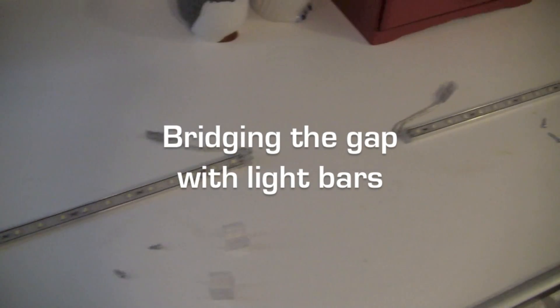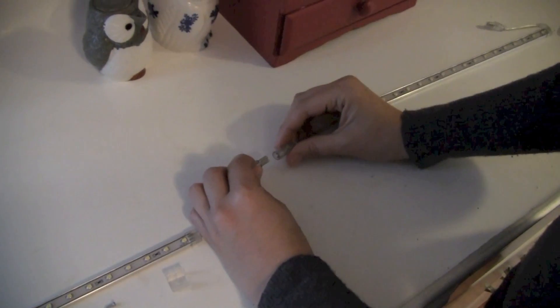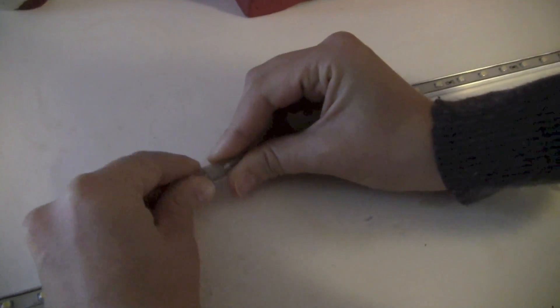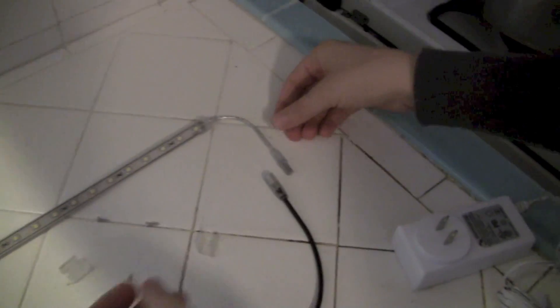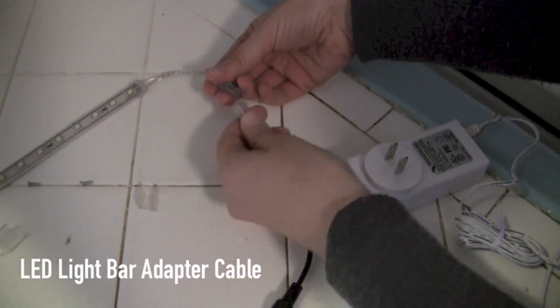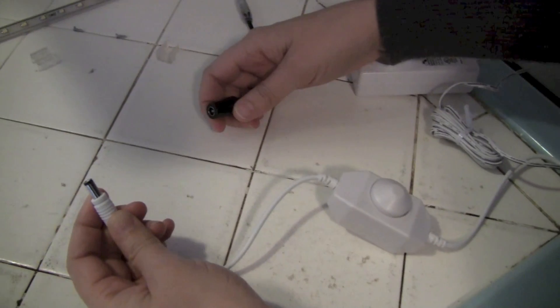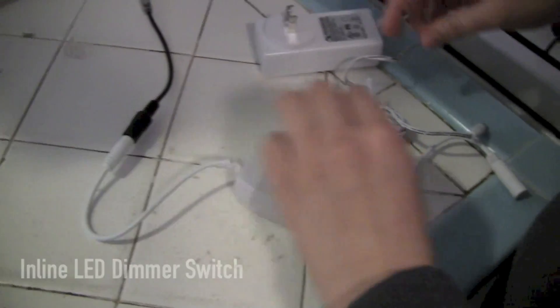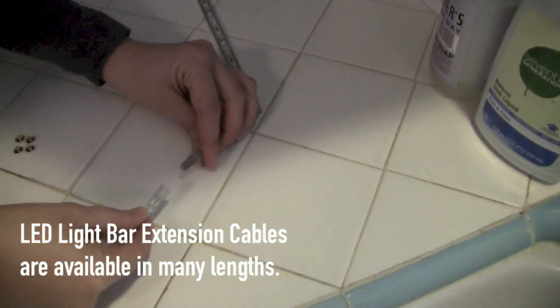We've laid out the LED waterproof light bars where we're going to install them. We're using 12 inch and 20 inch light bars, mounting clips, and screws. These light bars use waterproof connectors and they all daisy chain together. We're going to install the light bar directly under the lip of the cabinet, and then the waterproof connector connects to the LED light bar DC plug connector. This DC plug connector then connects directly to the 12 volt dimmer switch, and the dimmer switch connects directly to the 12 volt adapter, which gets plugged right in here.